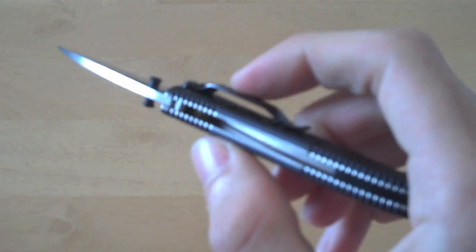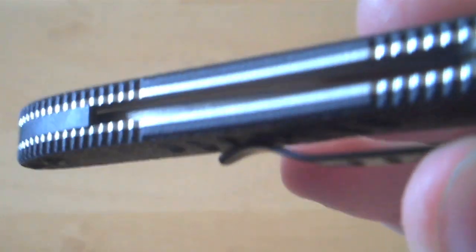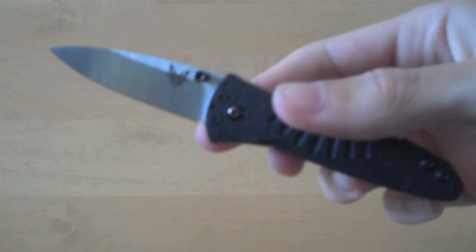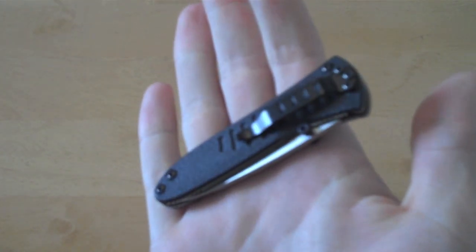As for the deployment, it's nice and fast. It uses the optimizer system, which is essentially a metal torsion bar in the spine of the blade that pushes on the back of the tang once it gets to a 30-degree mark and then assists the blade the rest of the way. You can see the torsion bar down there. The cool thing about this optimizer system is you can make it either manual or assisted — simply by removing these screws, you can pull out the torsion bar, put the screws back in, and then you have a manual knife.